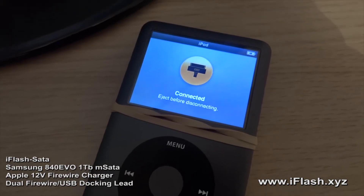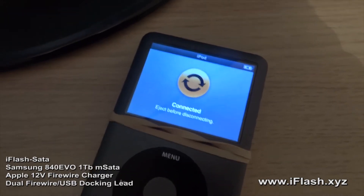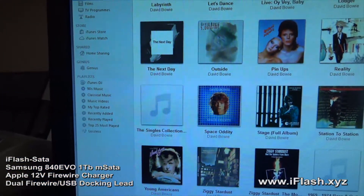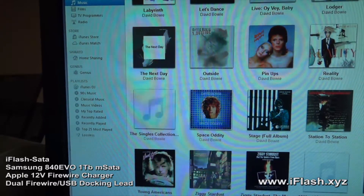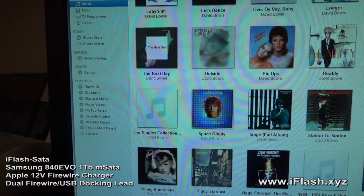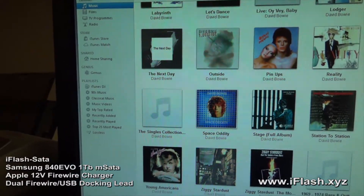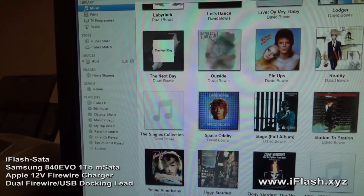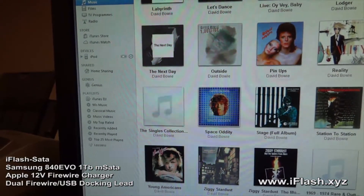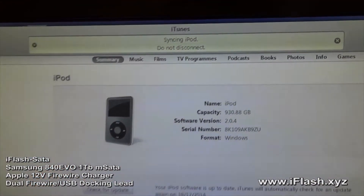This will probably take some time for the computer to recognize — it takes this long due to the number of tracks on the iPod. There we go, it's now communicating with the computer. iTunes should come up any second. Again, this takes quite a bit of time due to the number of tracks involved. The iPod has appeared and it's started to sync.